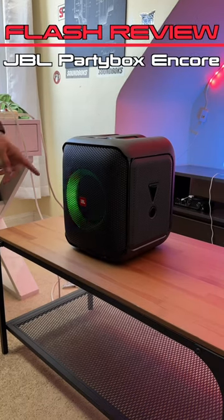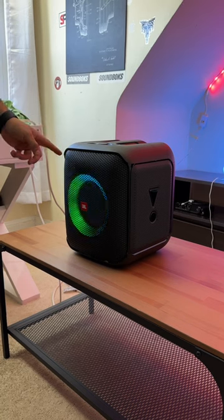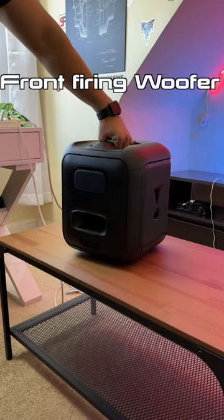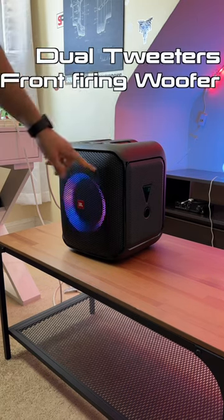This is the JBL PartyBox Encore Essential, one of JBL's smallest box speakers. This little guy packs a lot of physicality in its bass thanks to its front-firing woofer and rear-firing exhaust port, and we've also got dual tweeters up front for the mids and highs.